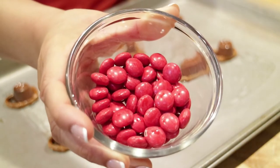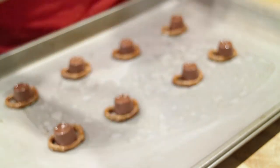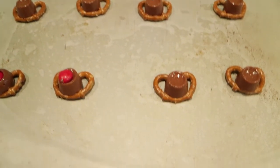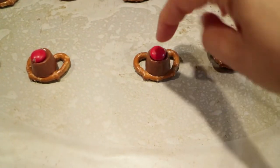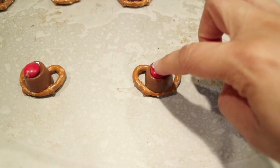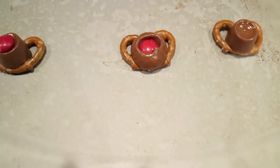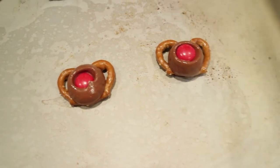Now we're going to take our M&Ms as the nose and we're just going to place them right on top of the chocolates. We're going to take these little red M&Ms and just place them on top and press them down. Just try to do this firmly but not too firm — just lightly.